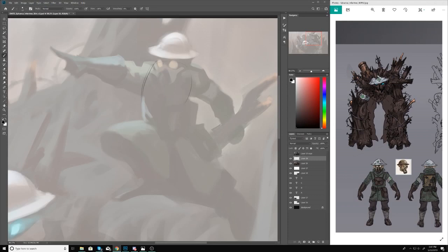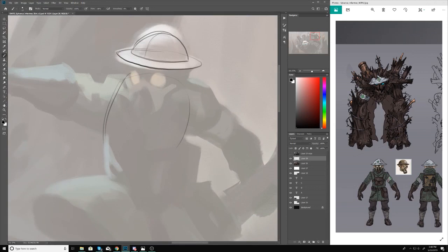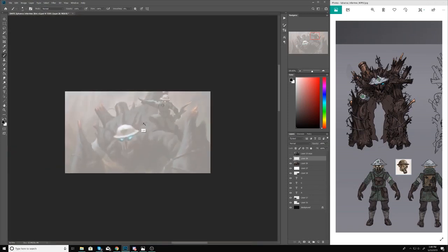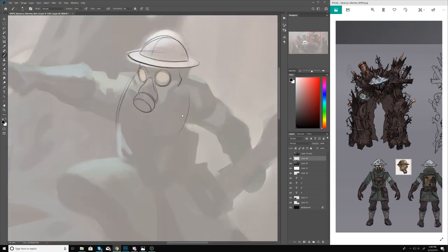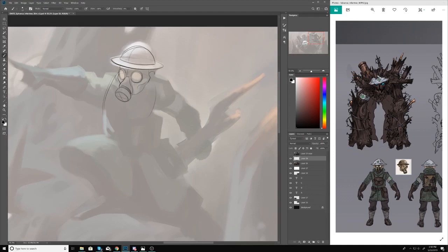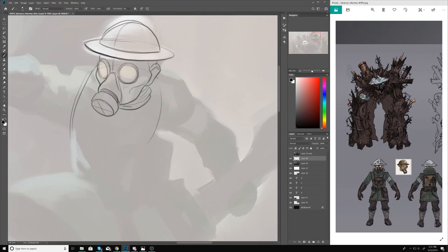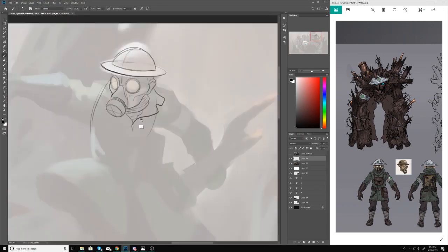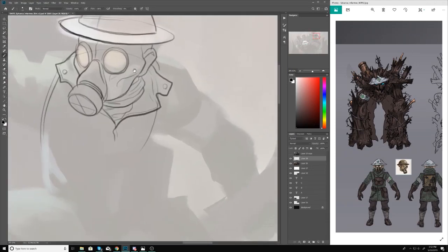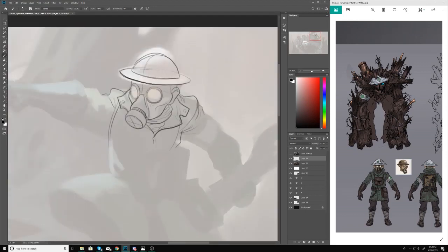I sent the color thumbnail off and they approved it with a caveat — they wanted the fires to pop a little more in the background. To save time, I decided to adjust that feedback later, since most of these freelance images had about two to four weeks timeline. I'm bouncing between anywhere from three to five clients at any given time — magic illustrations, designs for other companies — so in order to save time I just move on to the next step and make color adjustments when the time comes.